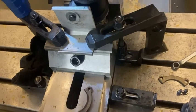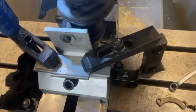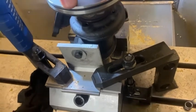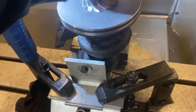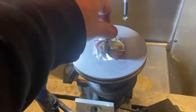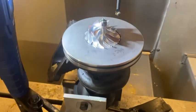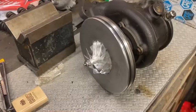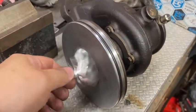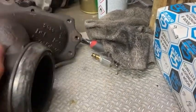I'm going to test fit this here. I need to torque this down and see if it'll fit. Oh yeah, feeling like Cinderella — the shoe fits! So now we have a bigger, better turbine installed.